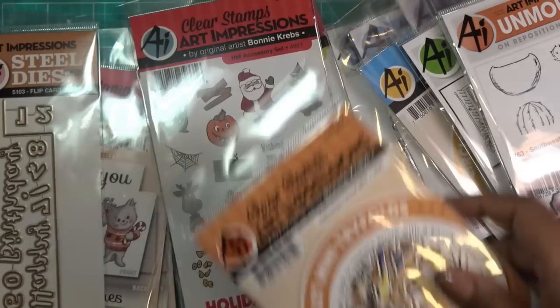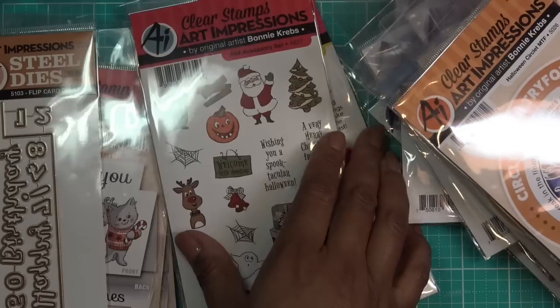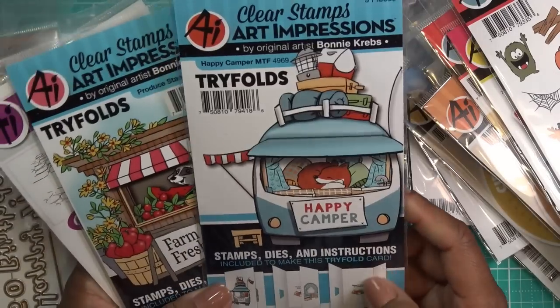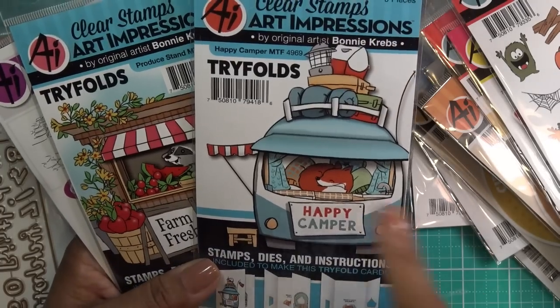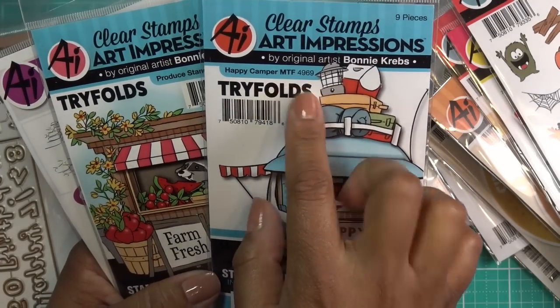I will be reviewing these circlets very soon — I'll probably have them all together. AI did send some as a thank-you, probably for review. When I saw this in their magazine catalog, I had to get it. It's the Happy Camper One MTF 4969, and look how cute — this little flap opens up.